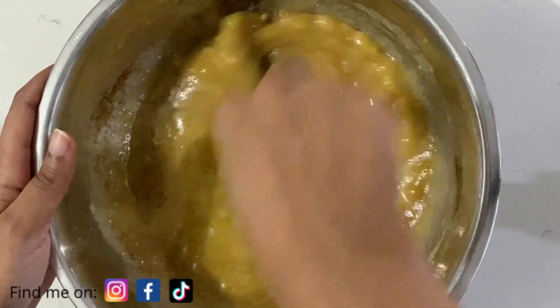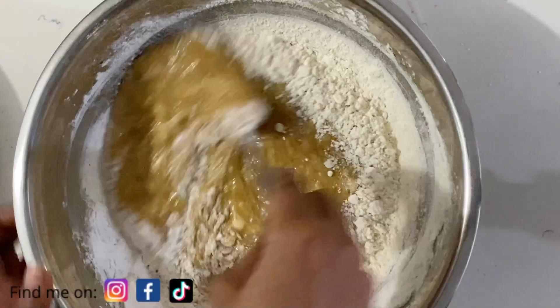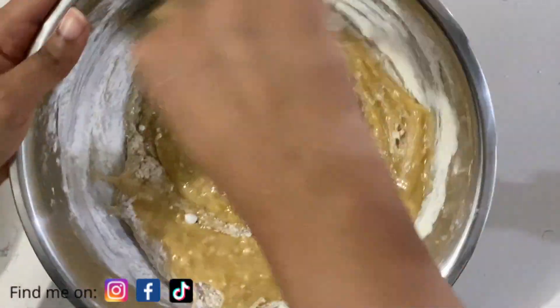Then in go my dry ingredients. I'm carefully going to be folding in a cup and a half of all-purpose flour, some baking soda, a pinch of salt, and one teaspoon of cinnamon powder — or you can add more if you like.